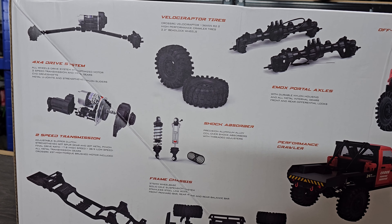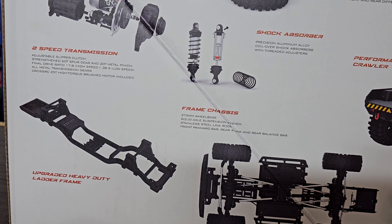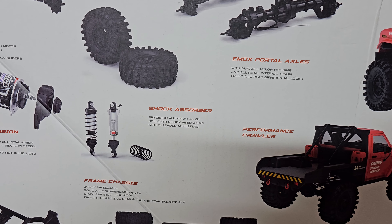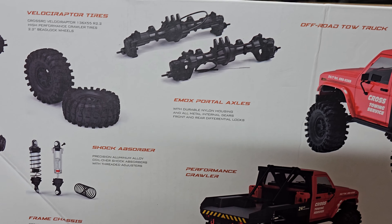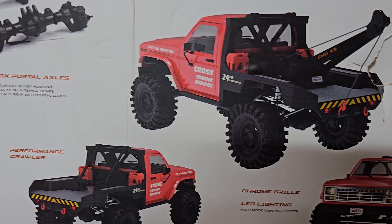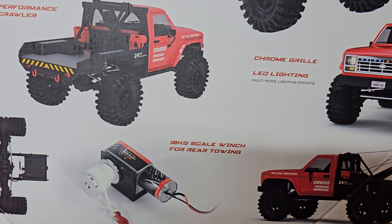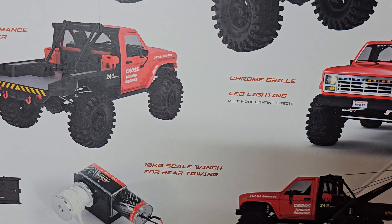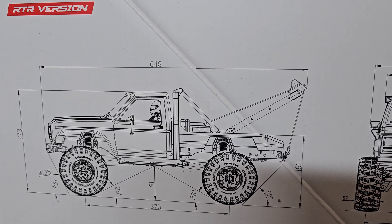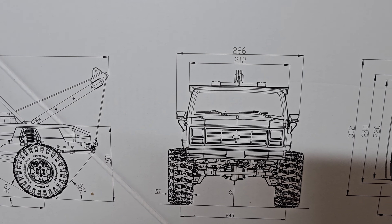Looking at the back of the box, you can see the four-wheel drive system, the two-speed transmission, the upgraded heavy duty ladder frame chassis, and the shock absorbers which look fantastic. It's got portal axles with independent locking diffs, realistic lights all included, a 10 kilo winch included, and it's a full RTR vehicle. You can see some dimensions on the box — feel free to pause the video if you want to look at them in depth.